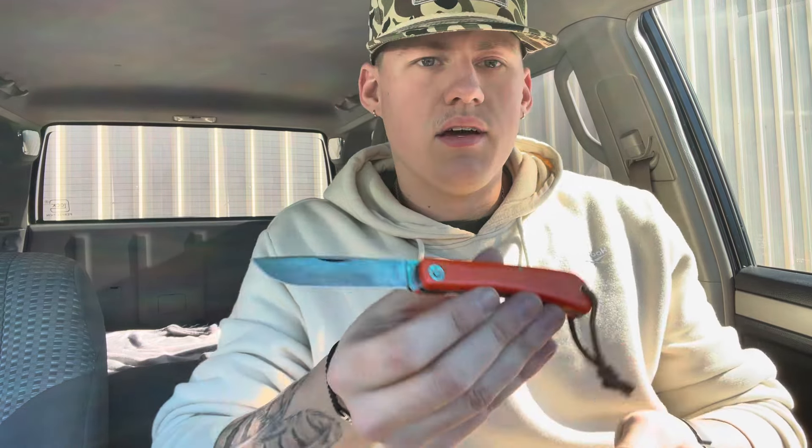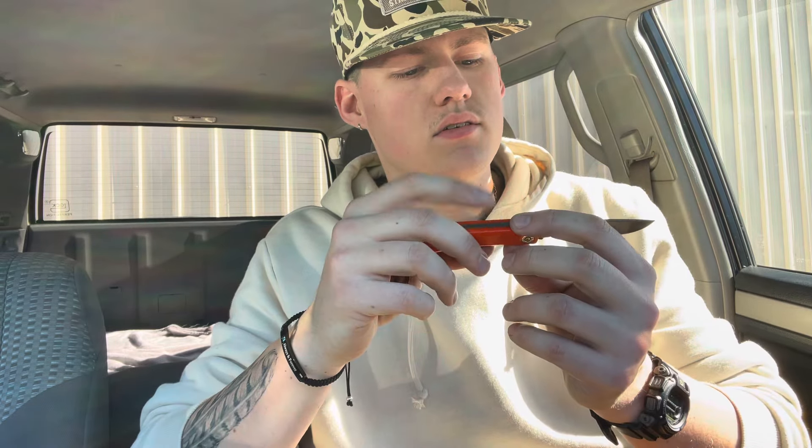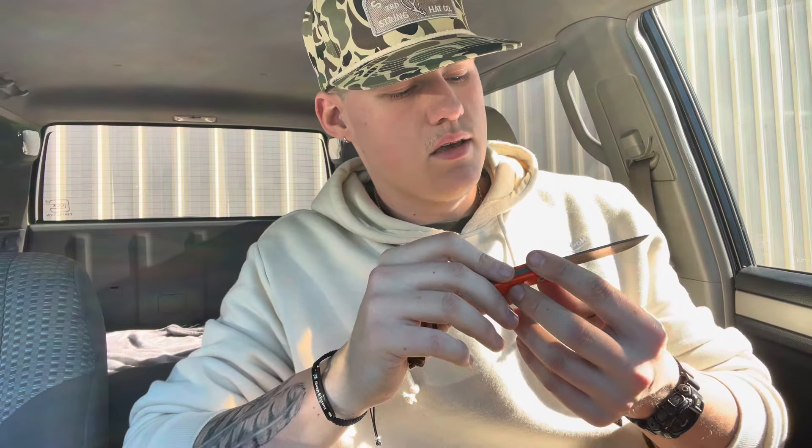But if you couldn't tell from my Instagram, I've been really on an orange kick in traditional knives, thanks to Erica's EDC and Michael Richter — or Richter Knives. But I really like this orange one. It's probably one of my favorites. Those are my knives — I usually always carry two.